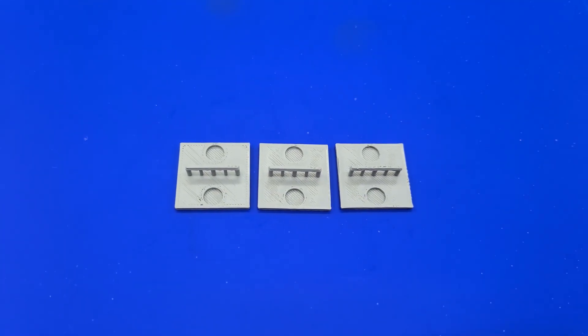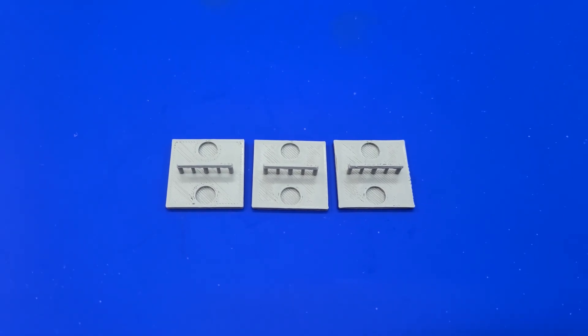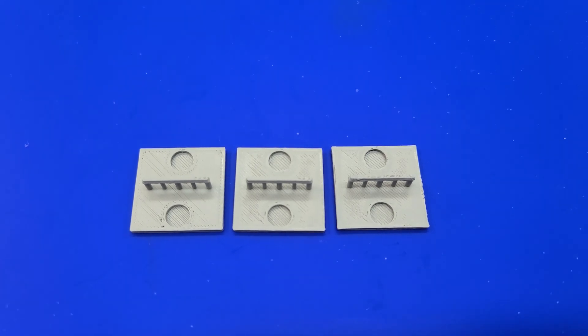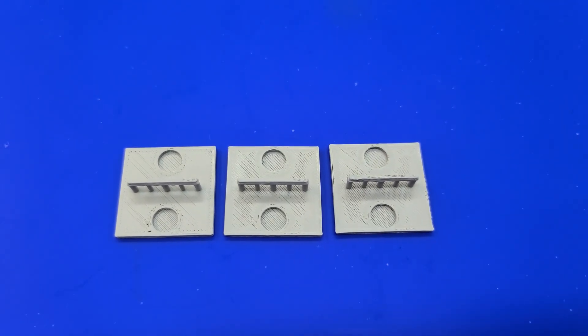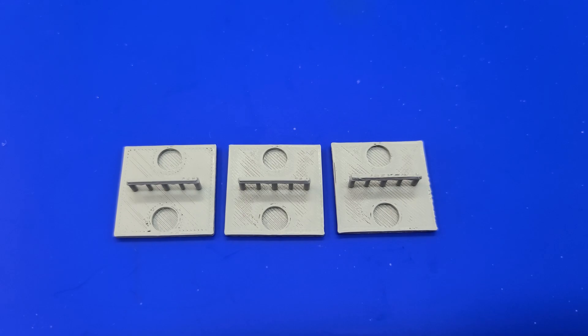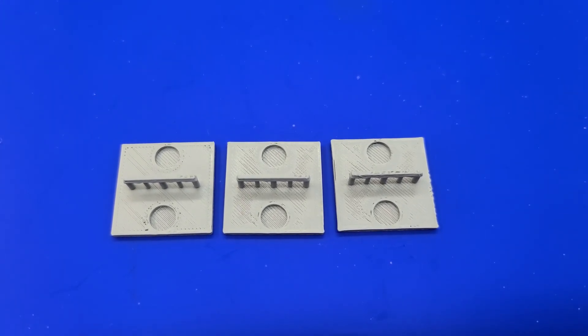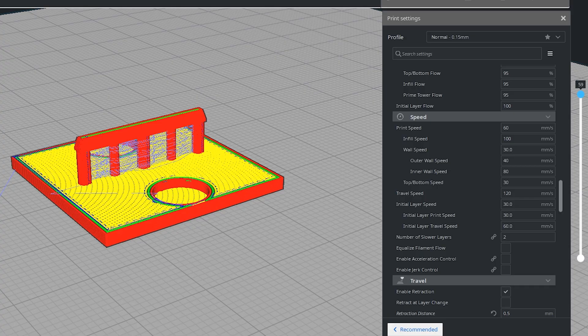Here we have three identical prints. The only difference is the one on the left took 20 minutes to print with default slicer settings. By making some speed adjustments on the other two, I was able to get this down to 13 minutes — a savings of seven minutes on such a small 3D print. Here we are inside of Cura.